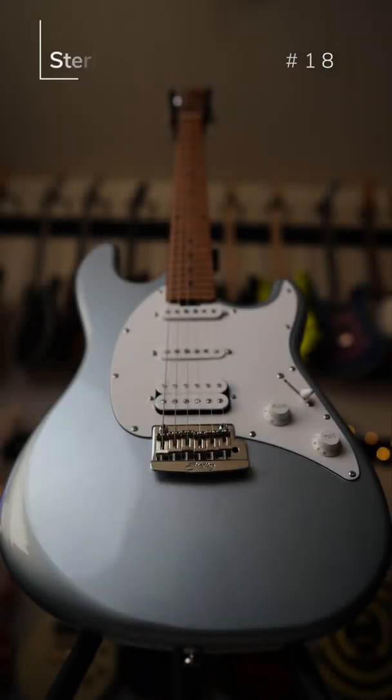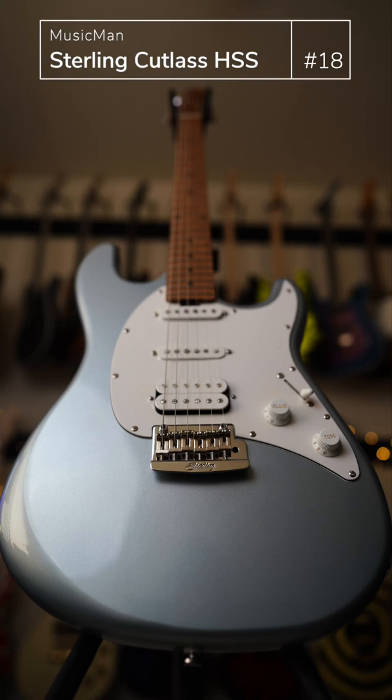This is my Sterling Cutlass by Music Man. I used to call this guitar the Poor Man's Silver Sky until PRS put out their SE series.